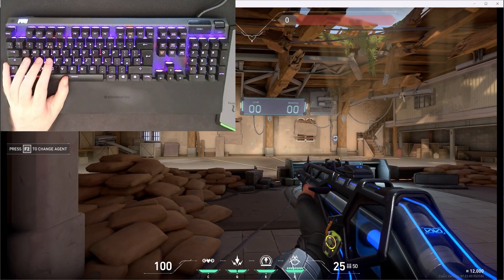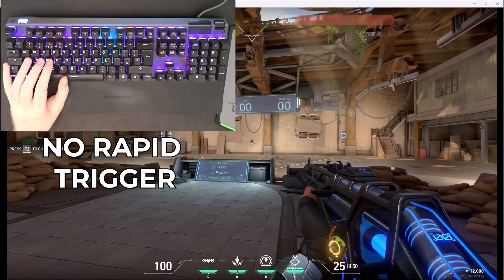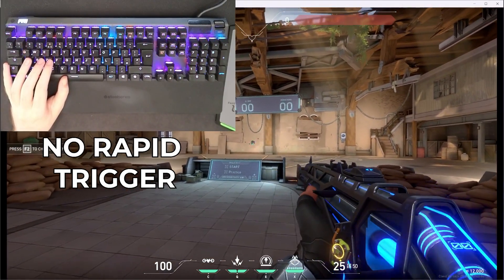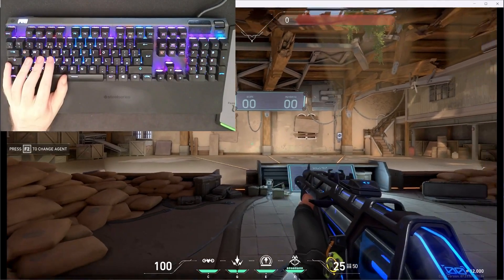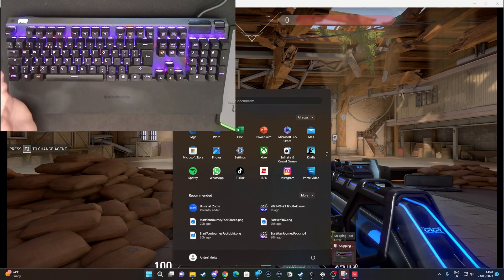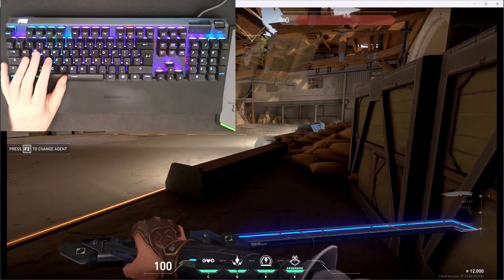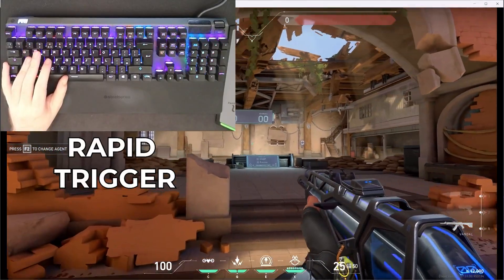Let's deactivate Rapid Trigger for every single key and try it again. See? There are a few shots I messed up, and those shots can make the difference. It's much easier to do with Rapid Trigger on. Let me turn it back on. I'm not a really good FPS player and I didn't play in a while - but if you play FPS games religiously, this is a massive, massive boost. Apex Legends, Call of Duty - anything that requires precise movement, and all of them require precise movement.